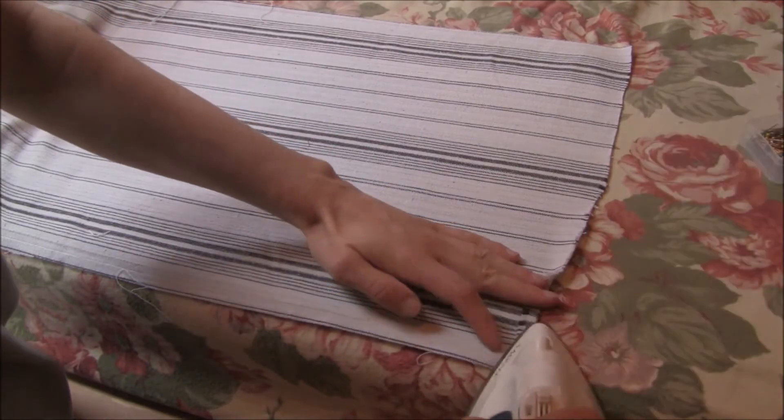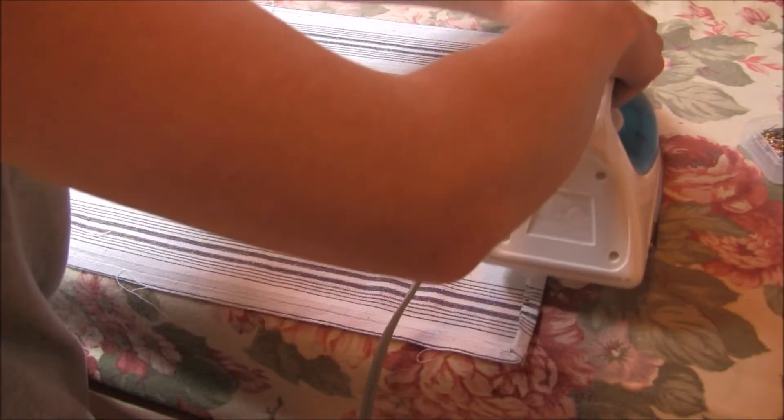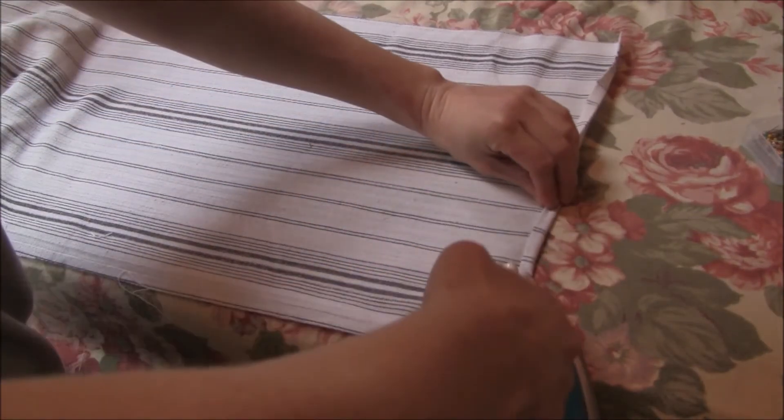Next I'm going to start on the hem of the sides. I'm going to fold it in a quarter of an inch and press, then fold it a quarter of an inch again and press it again, so it gives it a nice finished enclosed look.